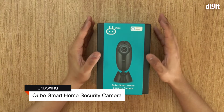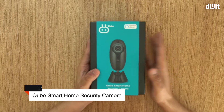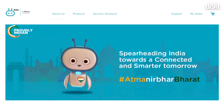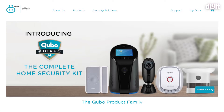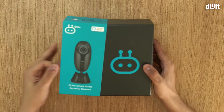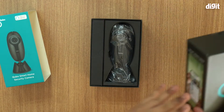Hello and welcome to this unboxing of the Cubo smart home security camera. Here's the box, and you can see it works with Alexa. Cubo is a brand of Hero Electronics Private Limited — the same Hero Group that makes motorcycles and cycles. It's an Indian company. Let's go ahead and unbox this device.